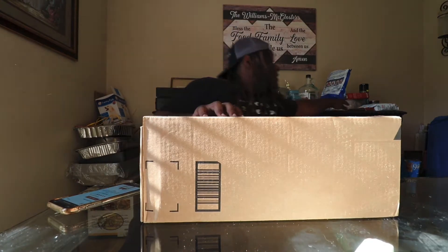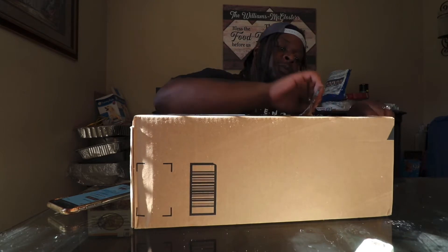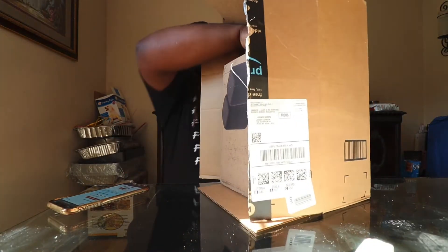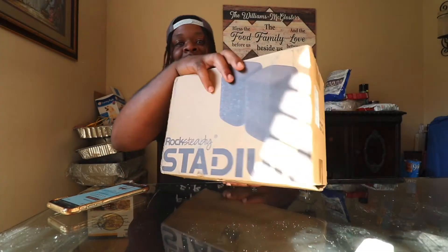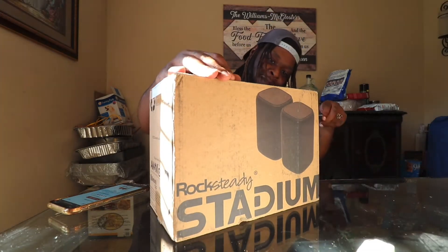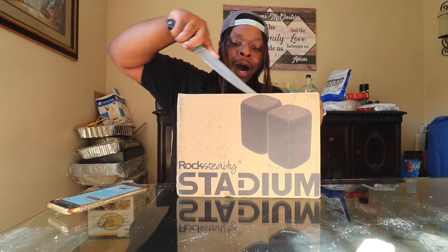We're gonna open it to find out. I need a knife — Amazon box is gone. So yeah, Rocksteady Stadium speakers, two of them. I kind of need that knife back. This is like that real tape you get from the packing places — I need a box cutter.